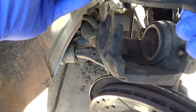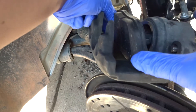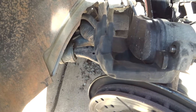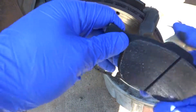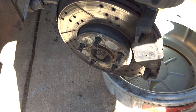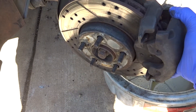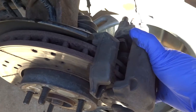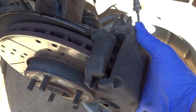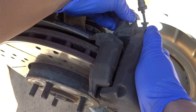You can get the new pad — remember this part right here goes in there, it just squeezes in. On the other brake pad, put it out this way. Then put the caliper back in.